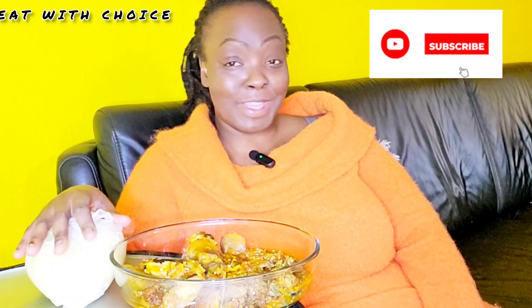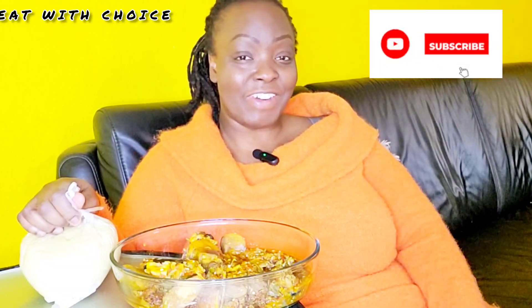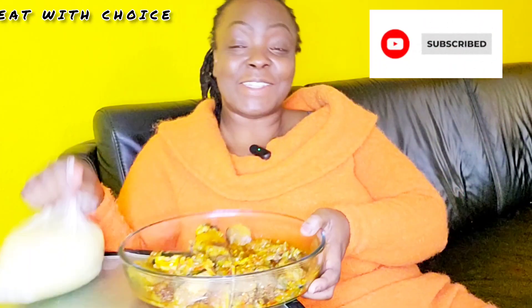Hi, welcome back to Eat With Choice. If you're just coming across my channel for the very first time, my name is Choice. Subscribe to this channel. It's been a long time. We have eat together. I have appetite to eat. Are you hungry guys? Join me. So today we are going to be eating okra soup.